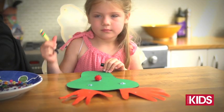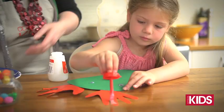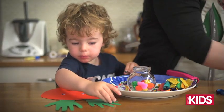Give the kids markers so they can draw the mouth, the eyes and the eyelashes. Paste some glue on the antlers so that the kids can sprinkle some glitter on them.